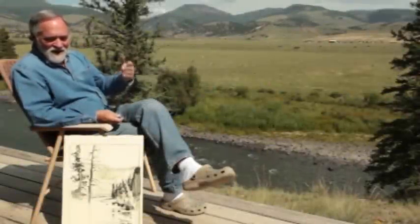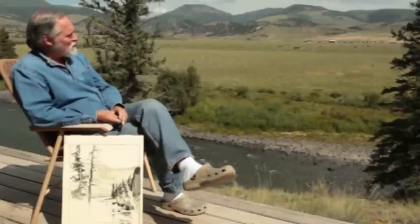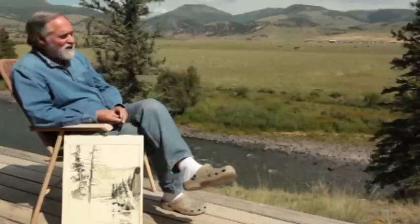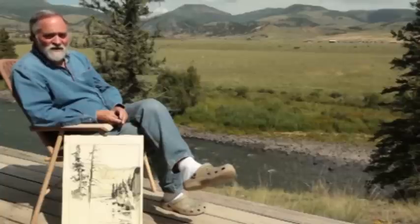Today I'm at the edge of my deck on my studio looking out on the river. You can hear it in the background — it's an early August day, fairly early in the morning, and that's what I want to capture in this piece. I'll be selecting the colors, pigments, and approach to the painting to try to capture that mood.